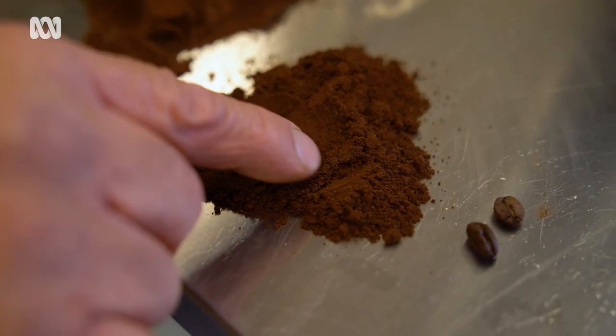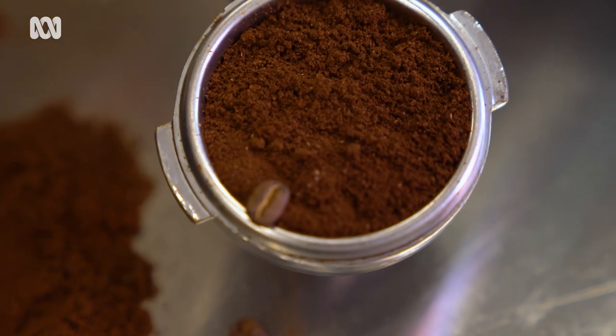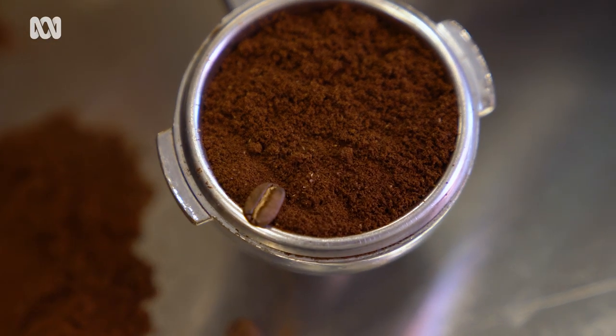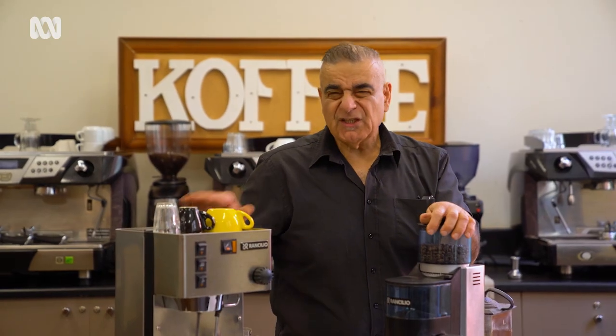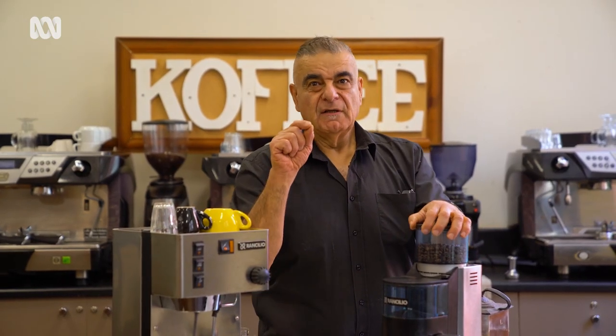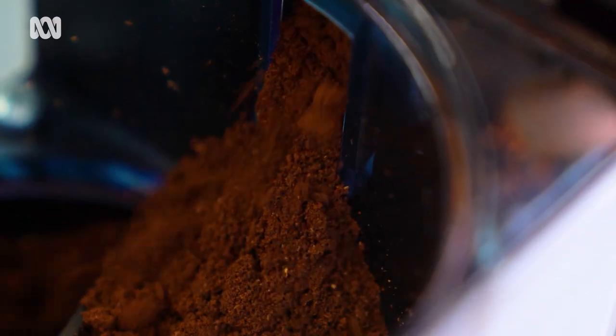By coarsening up the grind slightly you can start to see a little bit of a white fleck. That white fleck comes from the husk — being able to see a little portion of that each and every time, for a machine like this, is critical. With espresso machines the grind has to be somewhat fine. Almost like table salt and pepper — that's the type of grind we need for an espresso machine.